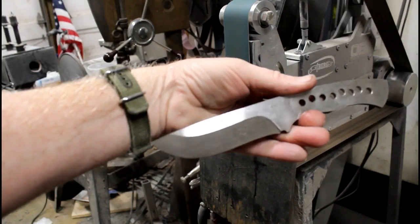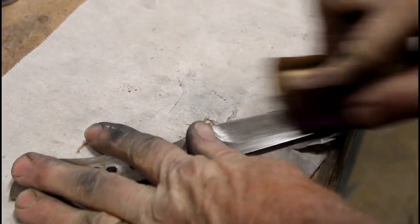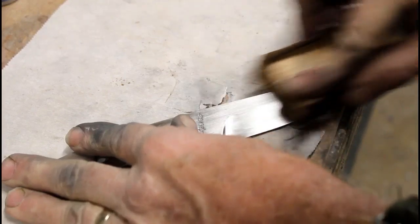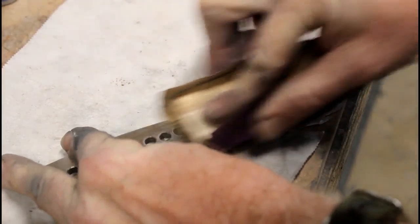Both bevels are cleaned up and both flats are cleaned up. For this particular knife, the customer wanted an acid etched finish. I'm not a real big fan of hand sanding, but I decided to clean up the grind lines on this particular blank — I just think it looks better with an acid etched finish.